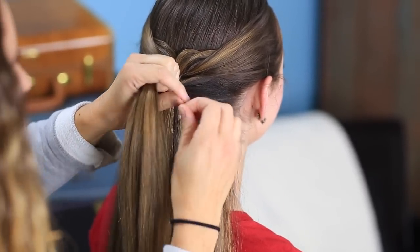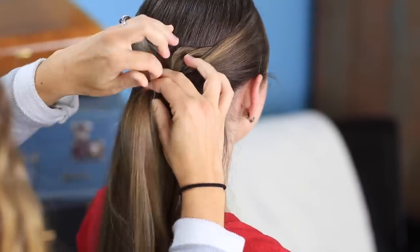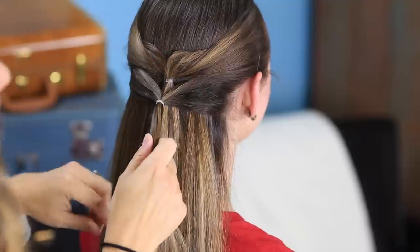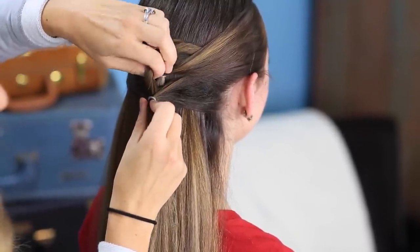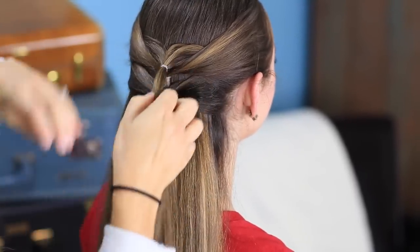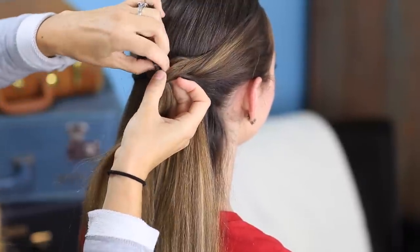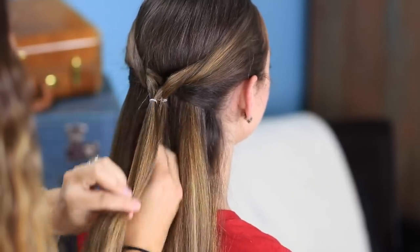We're going to take another elastic, put it right over the top, and make sure you didn't catch any of the other hair. Same idea — we're going to take the top section at this point and pull it out, make sure these all lay flat. And now we're going to take our third section all the way up through, push it through, and pull the ends out. And there you go, your next section.